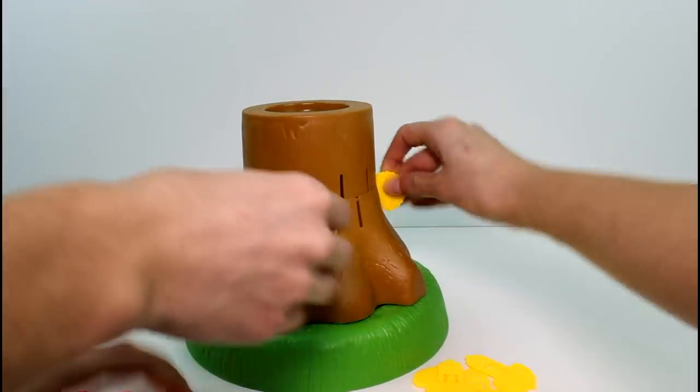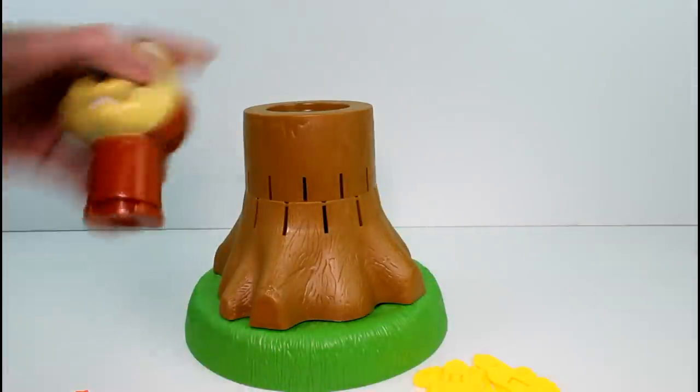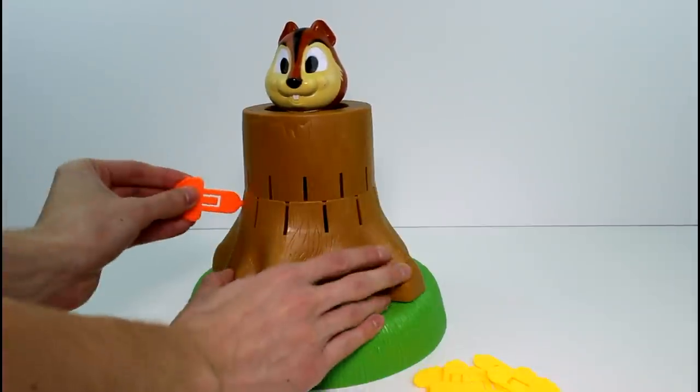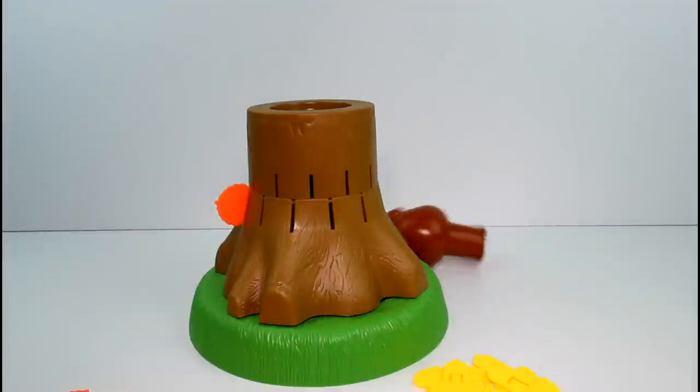I can't get this one out. There we go. There we go. There's this little spring here and you just push it down like that. So let's go ahead and... I won that time again.